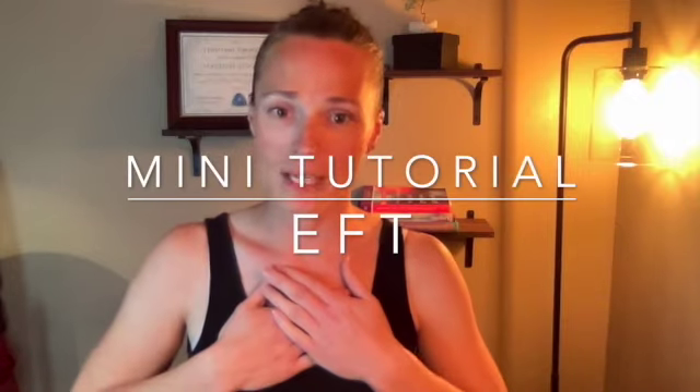Hello beautiful. My name is Stephanie and I am an empowerment coach at strengthdiscovered.com, and I wanted to talk to you today about a technique called EFT, or Emotional Freedom Technique.